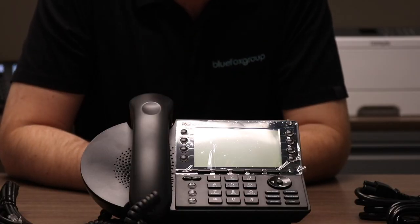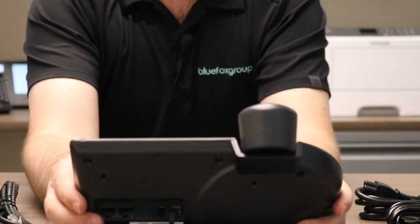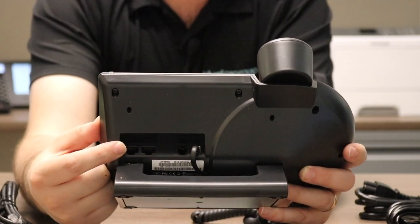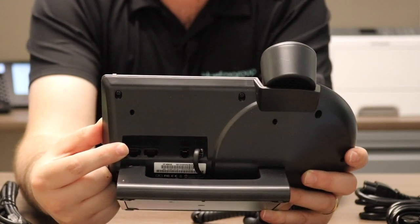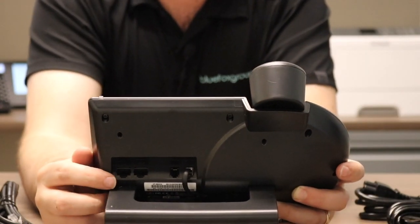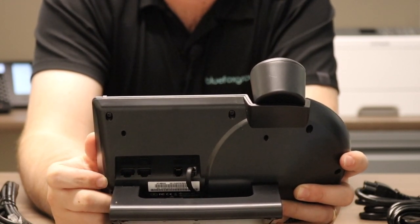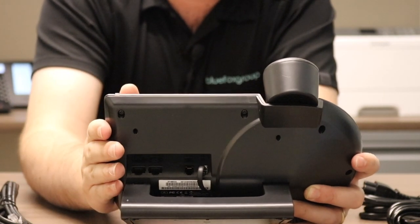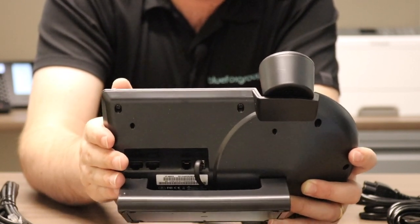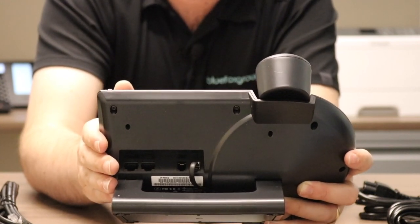So now we're going to get into the phone and setting it up. What you're going to see with the base unit here is if you turn it around to the back, there's going to be a couple ports back here. This first one on the far left side of the phone is your LAN port — this is what's going to plug into your network. It'll either plug into the Power over Ethernet injector or directly into the wall if you do have PoE switches. The next port over is your pass-through connector. This allows you to plug in another network device directly into the phone, which will in turn connect to your network — very useful to plug your computer into, or a network printer, or anything else that's going to be on the same network as your phones.